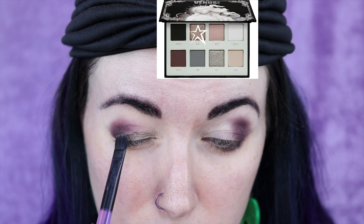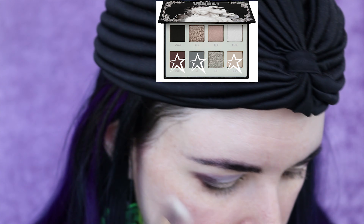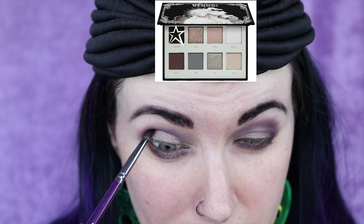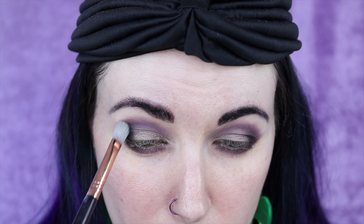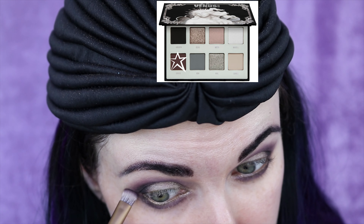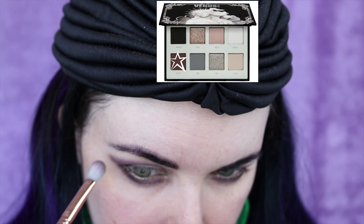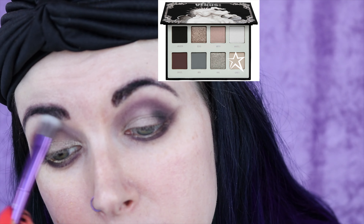This is Echo. I'm mixing Cameo and Unveil together, then taking a little bit of Unseeing — the black — and just popping it on my tiny brush into the outer part of the socket. I'm switching to a Sigma E25 just to do some blending and soften this. Going back with more Unseeing, then using more Cameo just to blend out the edges.